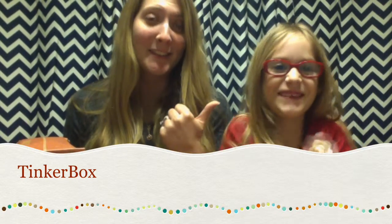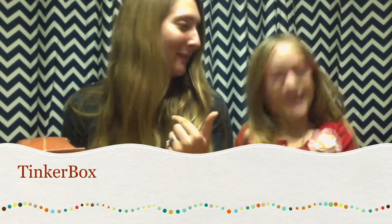Hi everybody. This is Bo, and I am Sarah, or mommy. So Bo loves to get mail constantly, and I tried to find a subscription box that was appropriate for a six-year-old, and it was really hard.